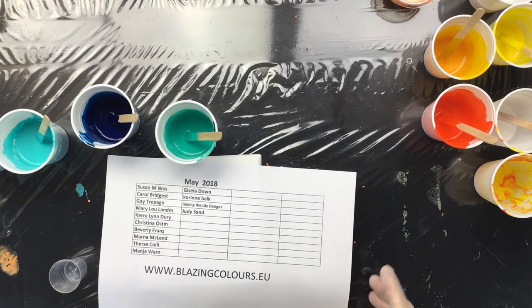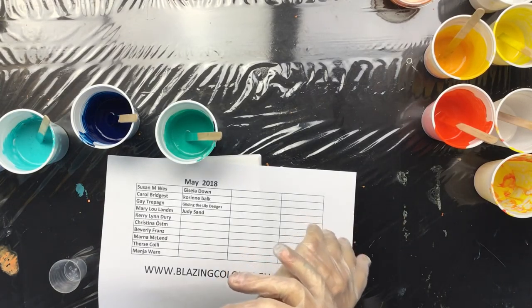Good morning everyone. It's pretty early — it's quarter past nine Saturday morning. First off, this is already the updated May sponsor list, and that's the website I have for the paint and stuff for people in Europe.